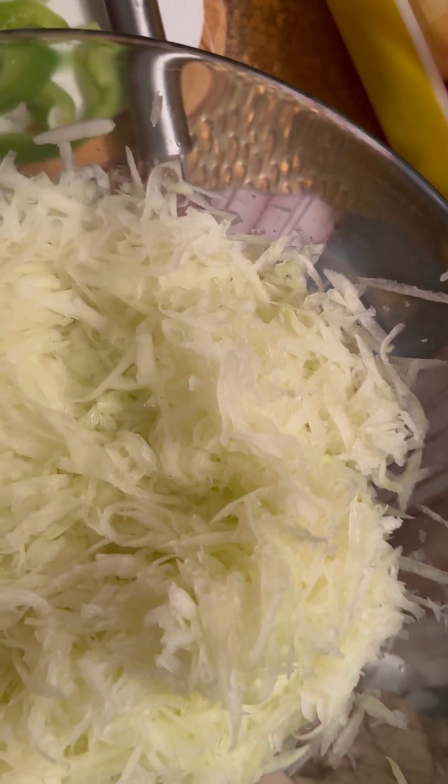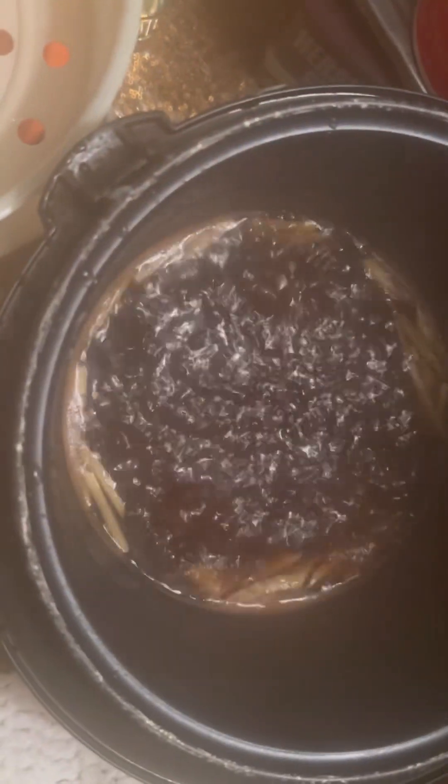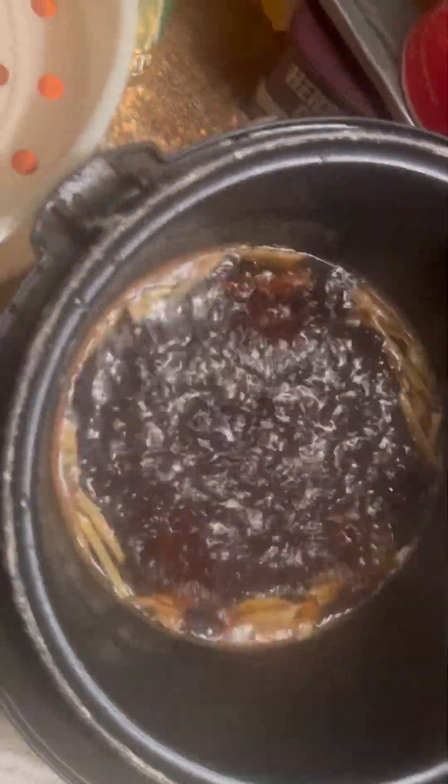Just squeeze it and take out the juice — don't put it under the sunshine to dry. And here on my cooker there's a mixture of vinegar, salt, and sugar.